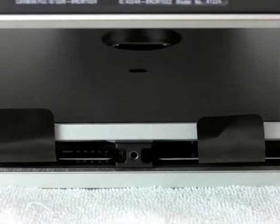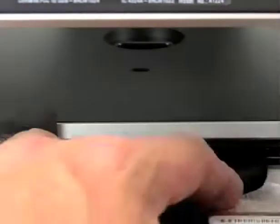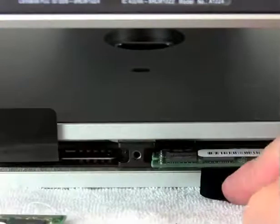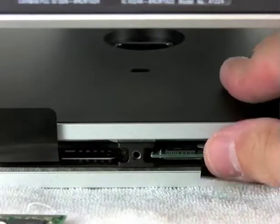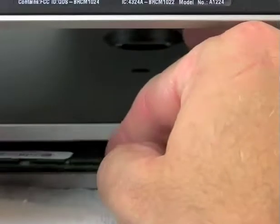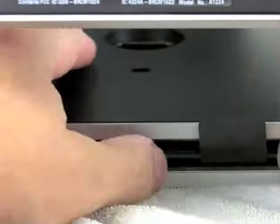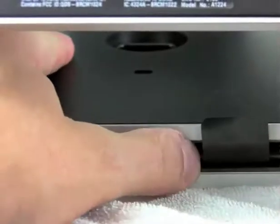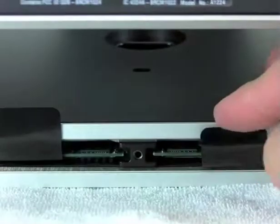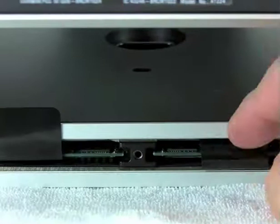To install the new memory — I'm going to install two gigs on each bank here for a total of four gigs — all you do is set the memory in the slot, it slides all the way in, and then a firm push will latch it in place. I'll do both of them at the same time. They make a little bit of a crunching or snapping noise — you feel it with your thumbs more than anything.